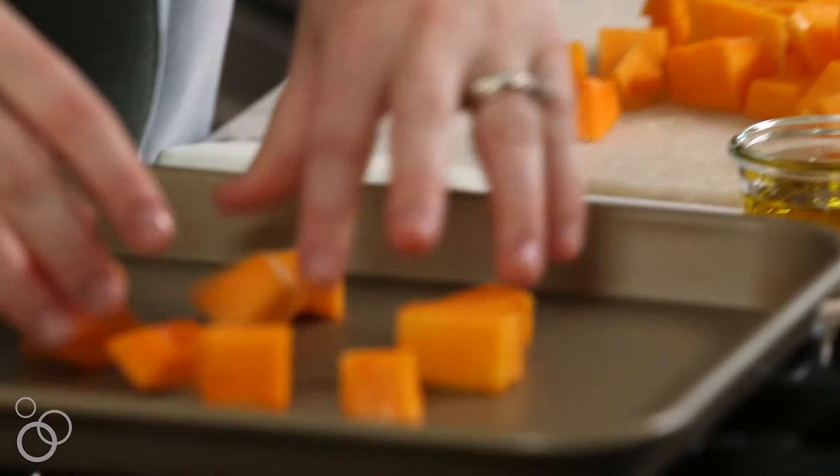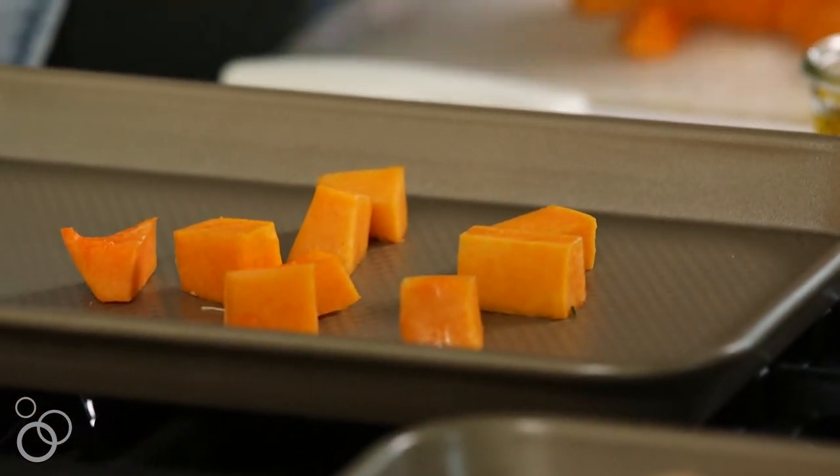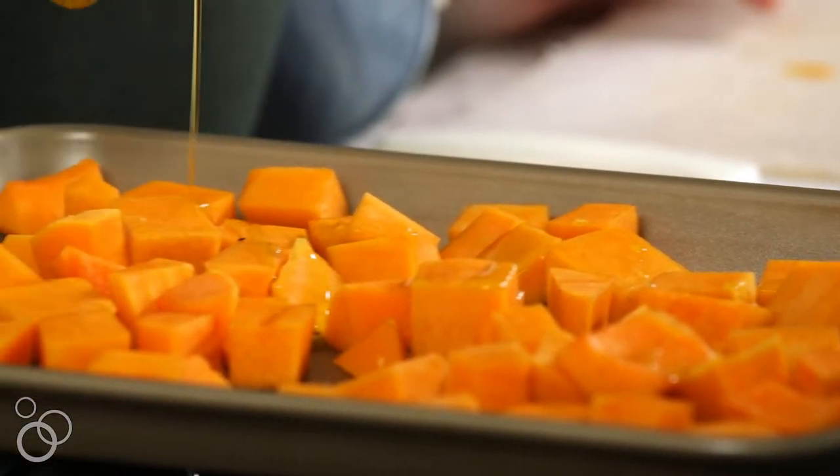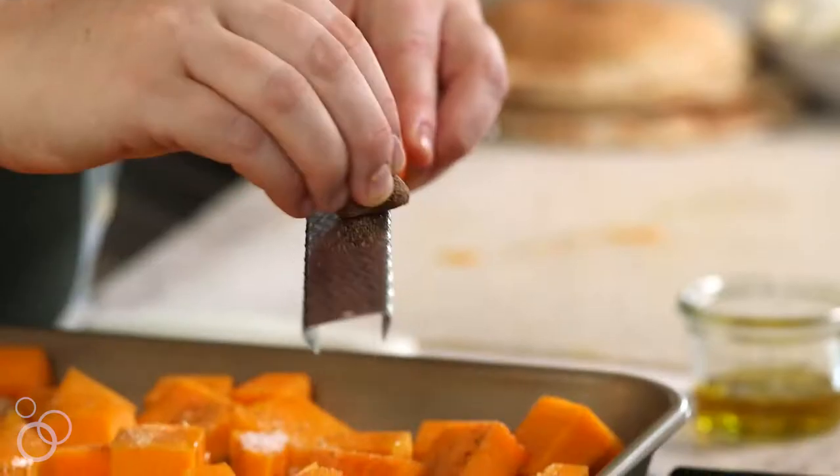I'm going to transfer them to a baking sheet, drizzle the squash with olive oil, and sprinkle it with salt and pepper, some garlic powder, and then a couple of grates of fresh nutmeg.